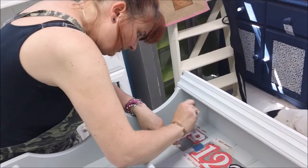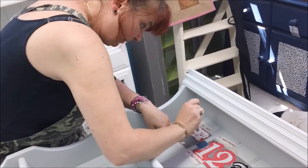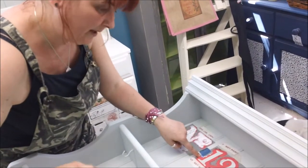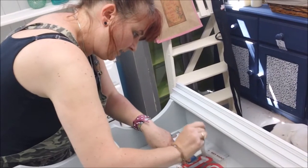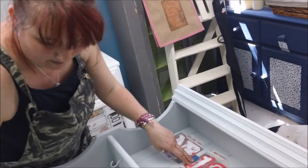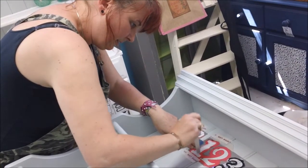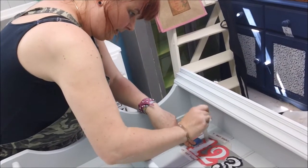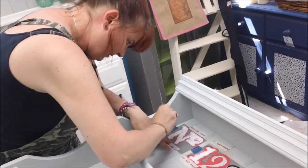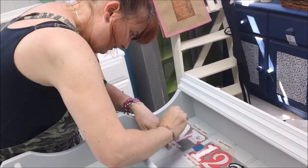It's better to do two thin coats than to try to do one really thick coat, because it will again cause bleeding. I tend to go over it all once, then do my number, then go back over it a second time — just quickly in areas, not everywhere, just to make sure I've got the edges in.